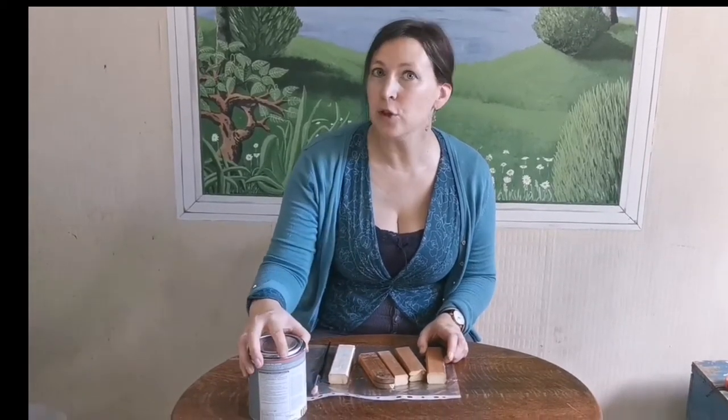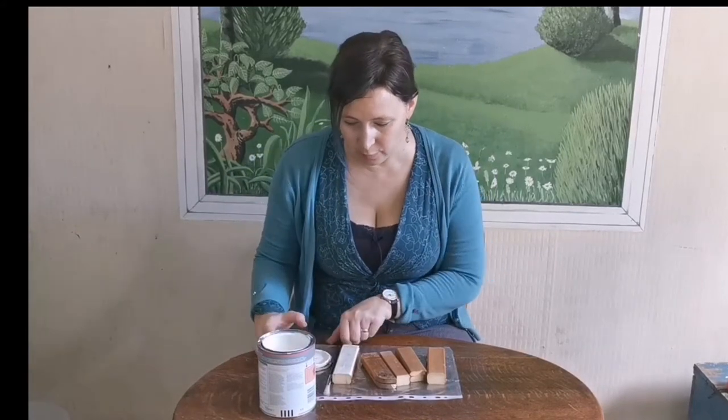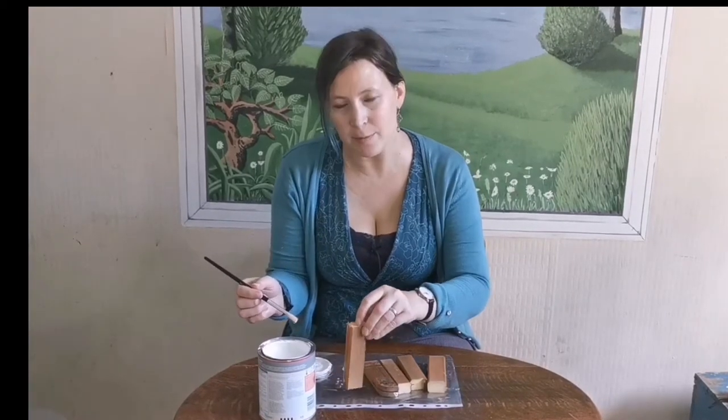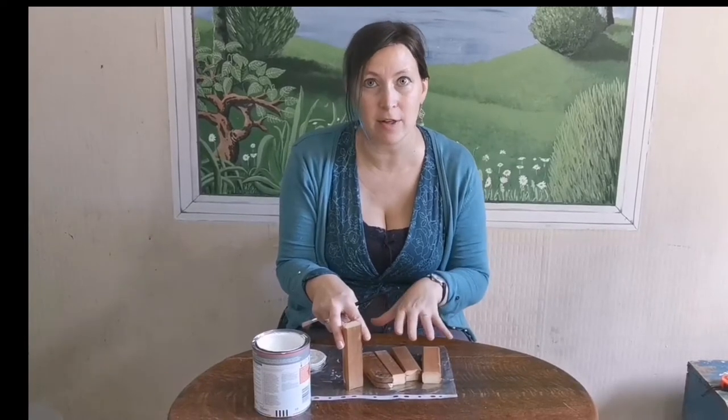Welcome to day two of my scrap wood angel craft. Today is something you'll be doing with the children — painting your little bits of wood. I wouldn't advise poster paint; I would use emulsion. I'm actually using a bit of primer here because that's what I've got, but white emulsion would be best.